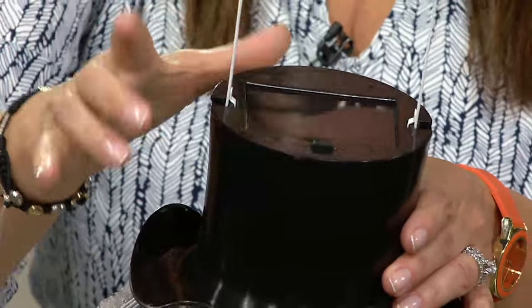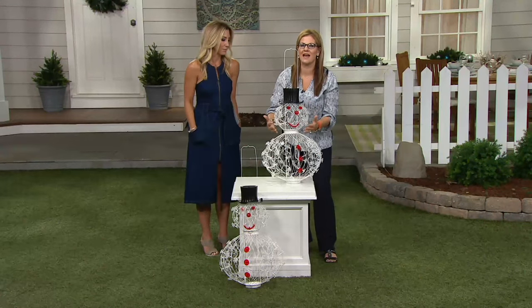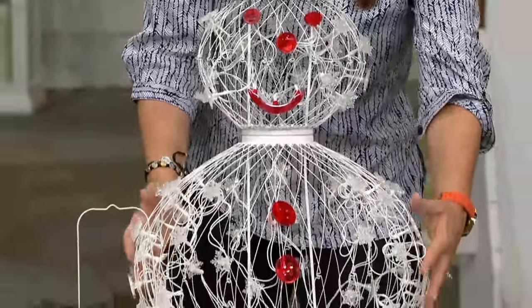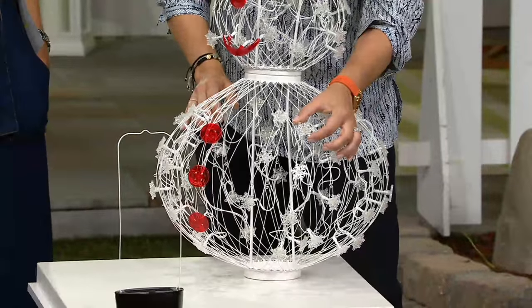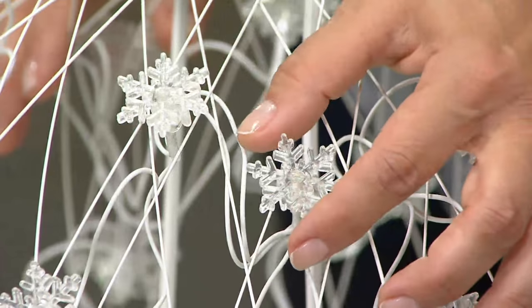On a full day's charge, he will automatically illuminate for eight to ten hours. The body is made out of treated metal and it puffs out when you completely open it up. Each one of the LEDs on the end has these really beautifully designed snowflakes, which is such a nice touch.